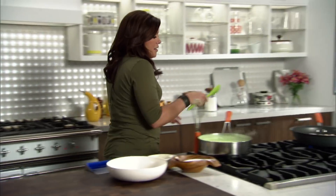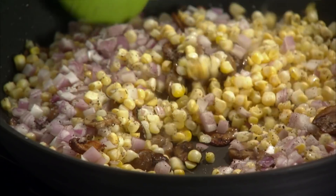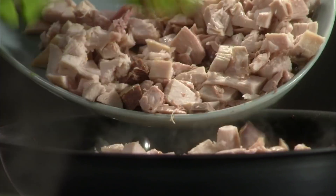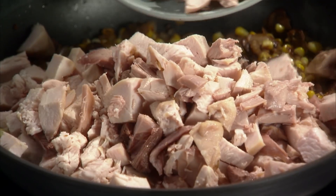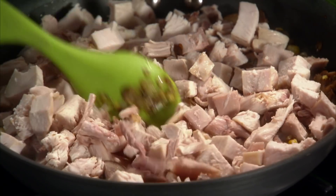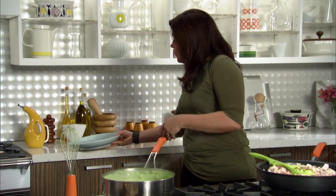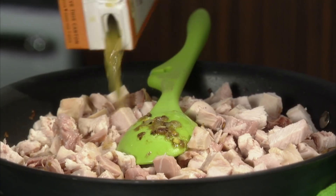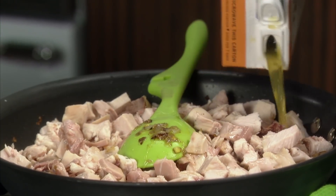I'm going to add the last of my leftover turkey — five or six cups. You can make this with rotisserie chicken the whole rest of the year long. Then, just to keep this saucy and a little bit moist, I'm going to sprinkle a little turkey stock or chicken stock down over the top — just a cup or so.